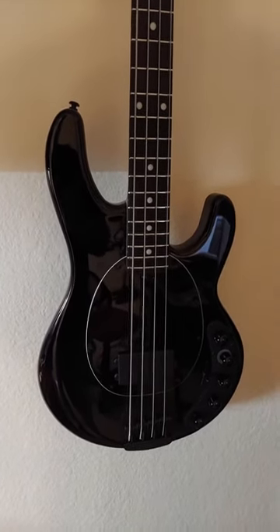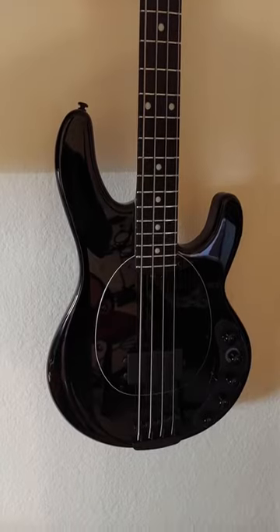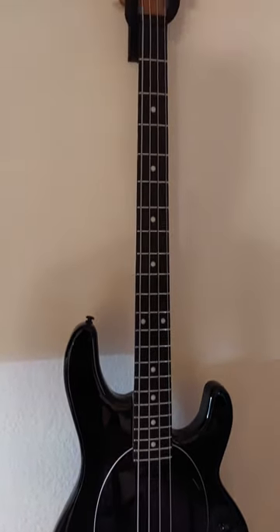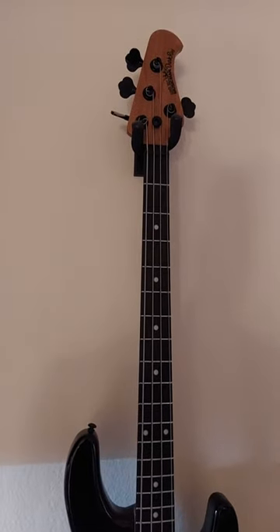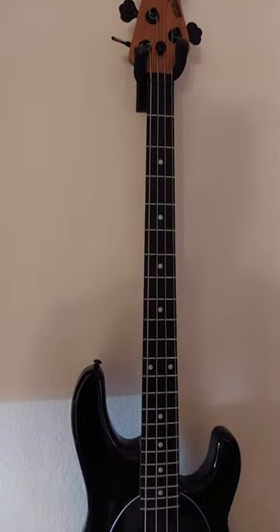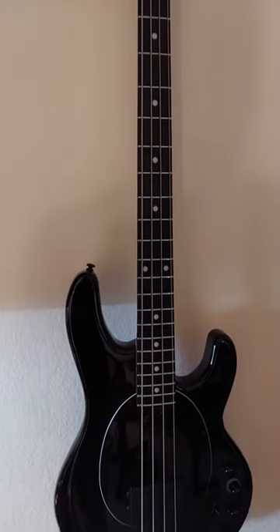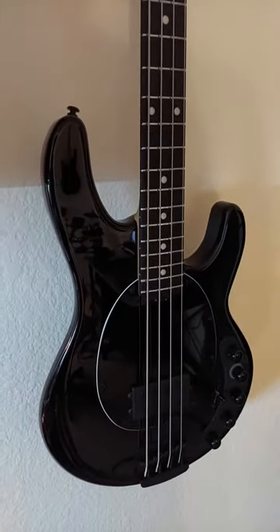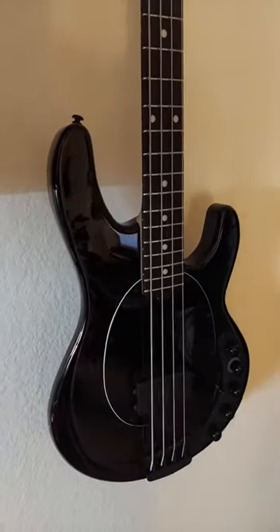The day after Christmas, to our surprise, my wife received an email from Music Man — Ernie Ball — saying they were shipping a Music Man Dark Ray to me, which we had ordered in October. We were told we weren't going to get it until April of 2022.